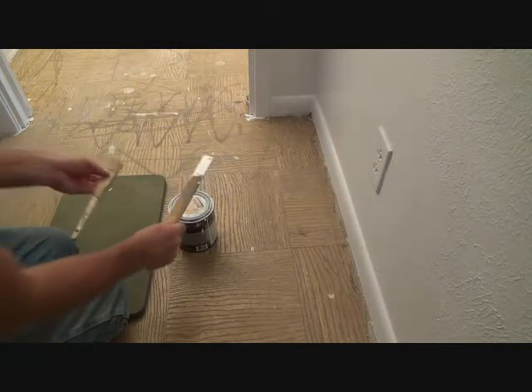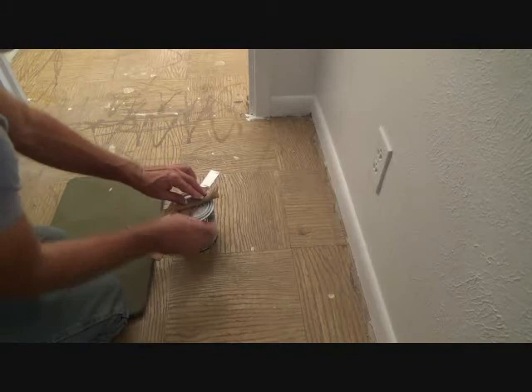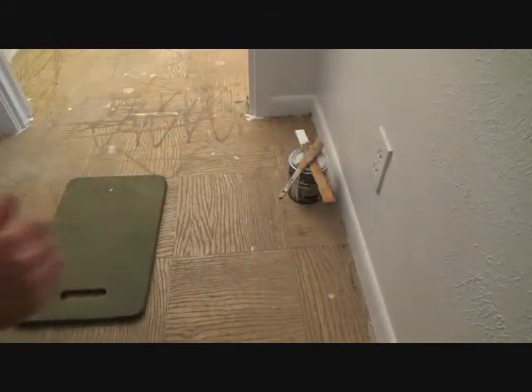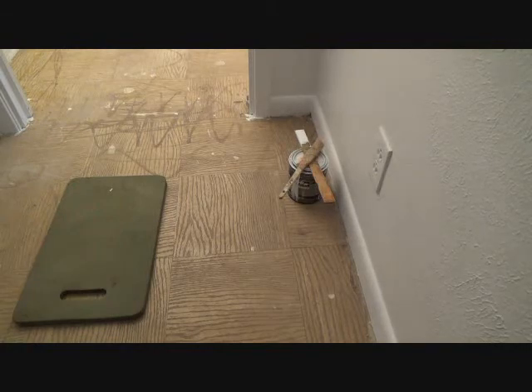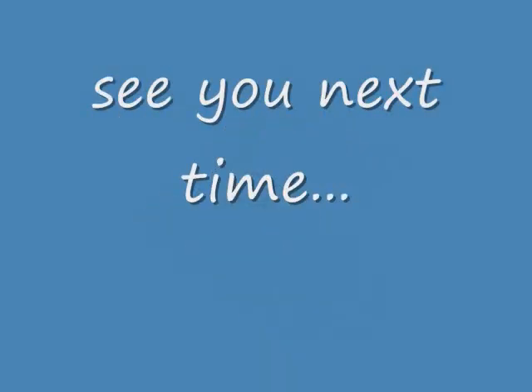I'll end up mixing it again, but I'm not really too concerned about that. I can leave that just like that, leave it right over there, and then in an hour I'll zip that out and do this baseboard one more time. That's all I've got for this time, but I'll be back with more videos. Thank you.